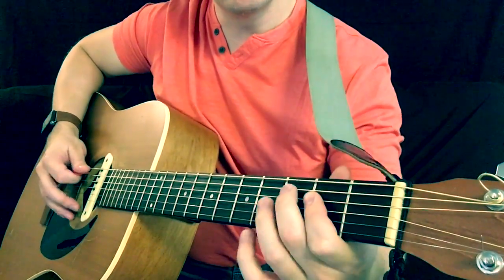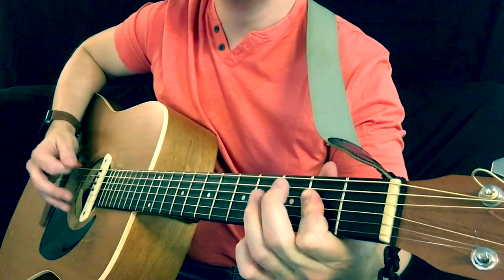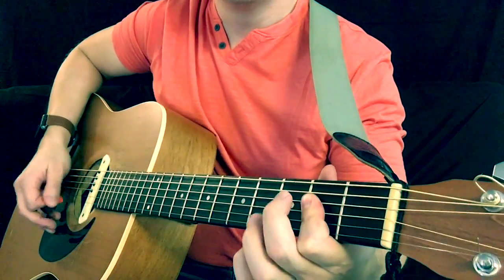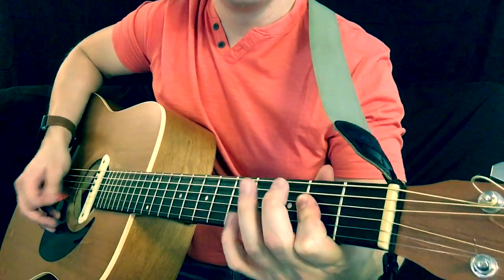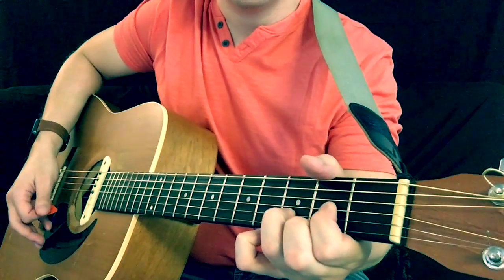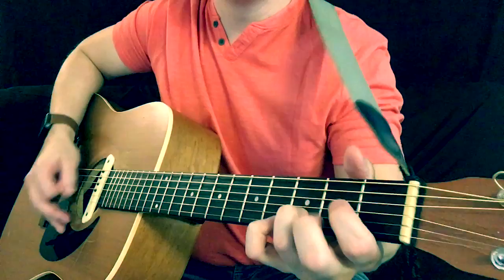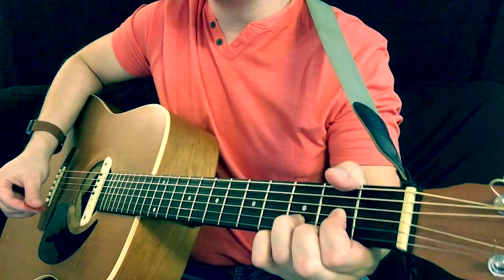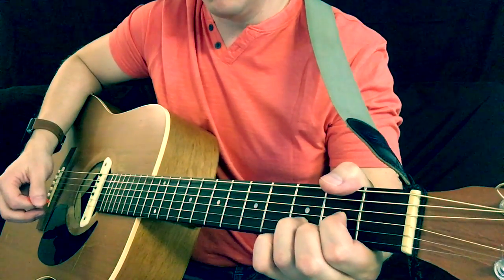A little slower. That was two up strums on the G, moving to a D chord. Those are really simple chords — G and D — so if you don't know those, go check them out and learn them.